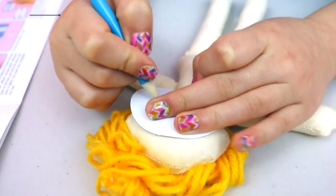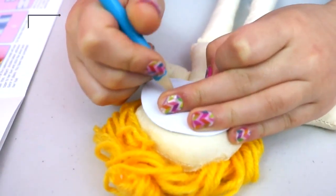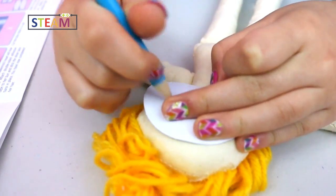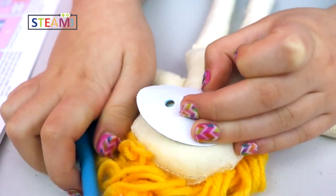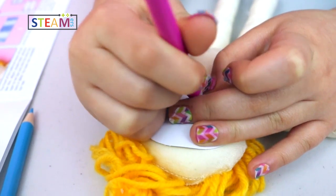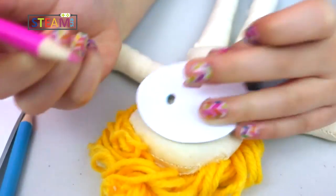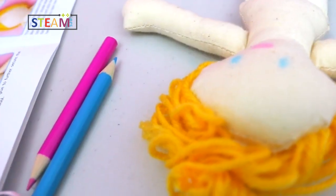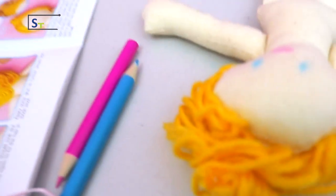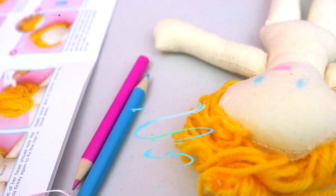I'm doing the face — even though that's not in the instructions, I just want to do the face. I'm doing the pink. This is what it looks like. I used the regular colored pencils from the package.